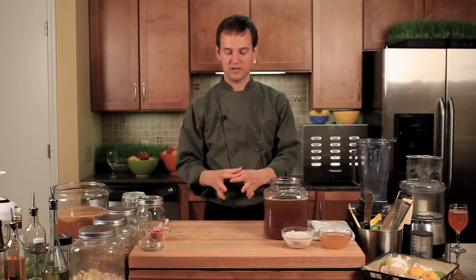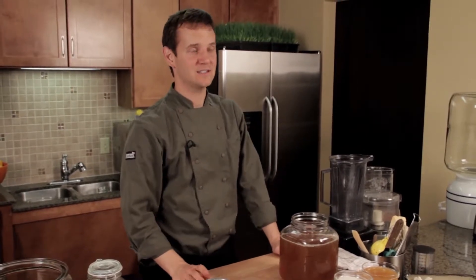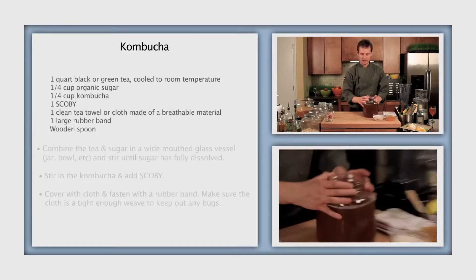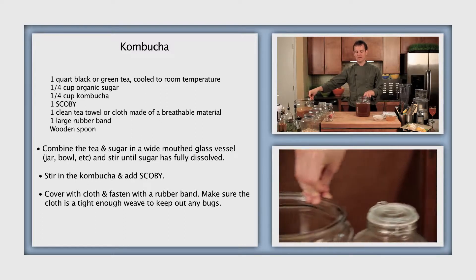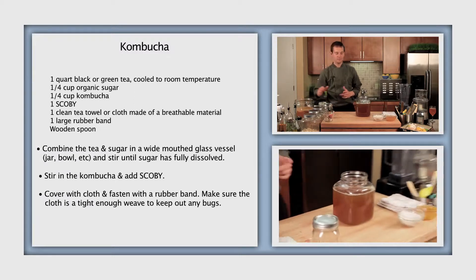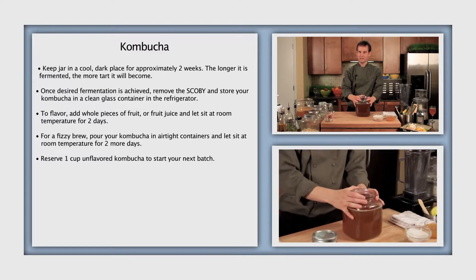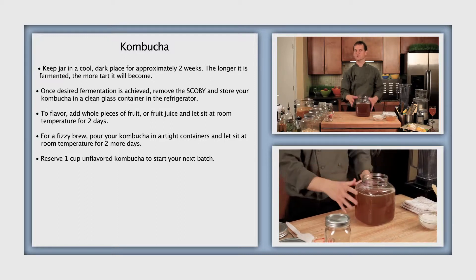If you order online, you'll get instructions on how to turn a dehydrated SCOBY into a live one and grow another. SCOBY stands for Symbiotic Colony of Bacteria and Yeast. Assuming you've got one, the next thing you need is a big jar like this. This one is two gallons and this one is one gallon. I usually use the two-gallon, but just start where you want — if you don't think you'll drink a lot at first, go with the one-gallon.